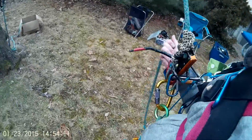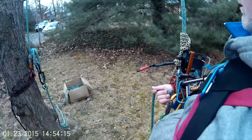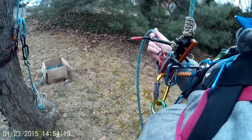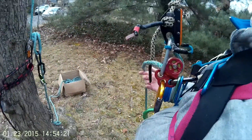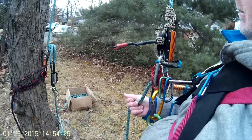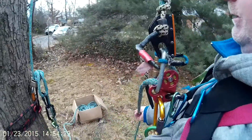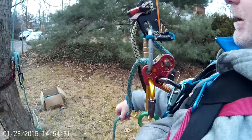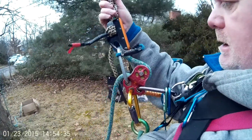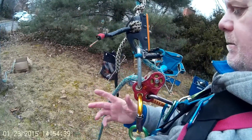I guess maybe it does make a little bit of noise, but like Paul Cox — the inventor of this item — was saying, I'm not that religious about wanting to keep the forest quiet. I'm just looking for something that works for me.